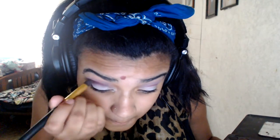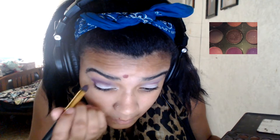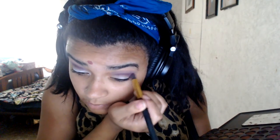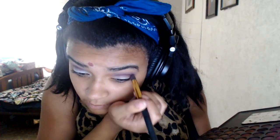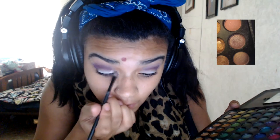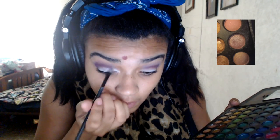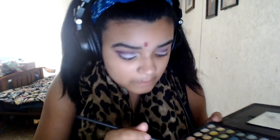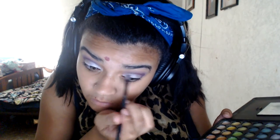Now I'm using more of a purplish burgundy shadow and I'm putting it on the crease. I'm not going to blend it out at all because I'm going to use a darker purplish blue to blend that out, and I'm doing that on both sides. Then I'm using more of a light champagne-ish color and putting that all over my lid, which also corrects any blending mistakes from the previous eyeshadows — so you didn't have to be perfect before.